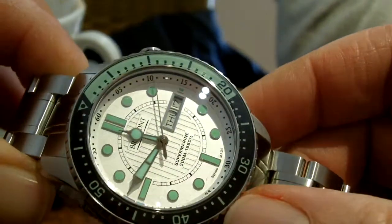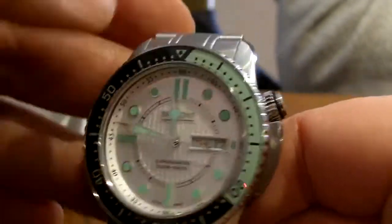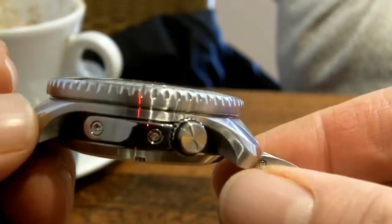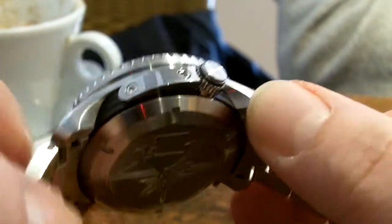Sapphire insert for the bezel. Heavy, very loomy dial. And you can see they've got the Bremont shrouded lugs thing.